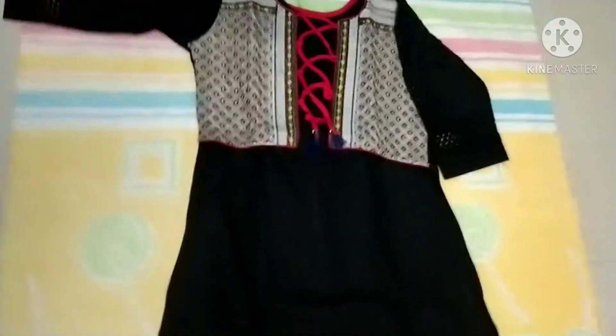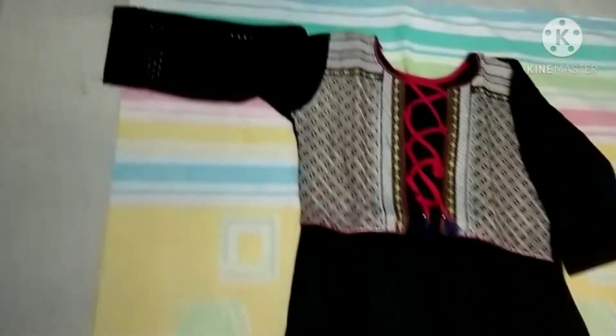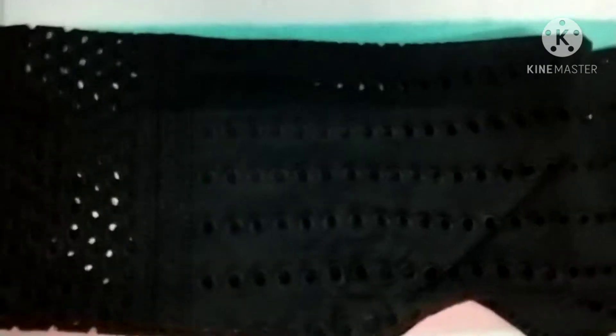This dress is from the last video. It is a cotton dress and it is a large size. I have to explain the model. I am really sorry for that and this is a 3 by 4 hands style.